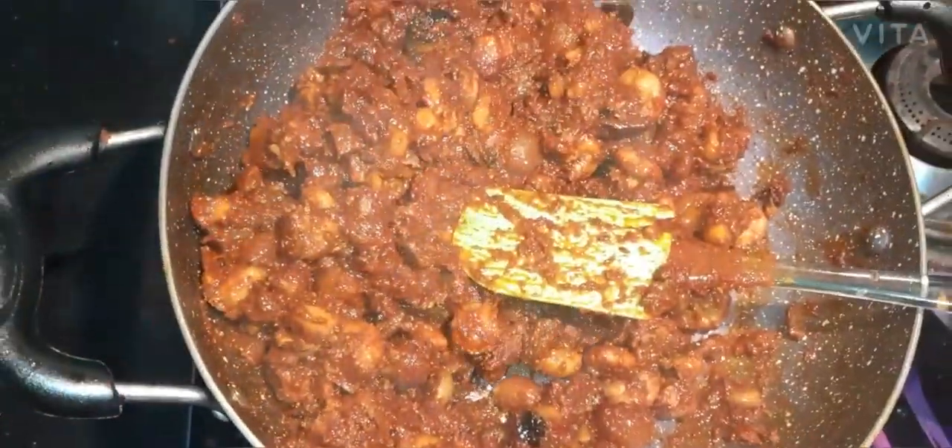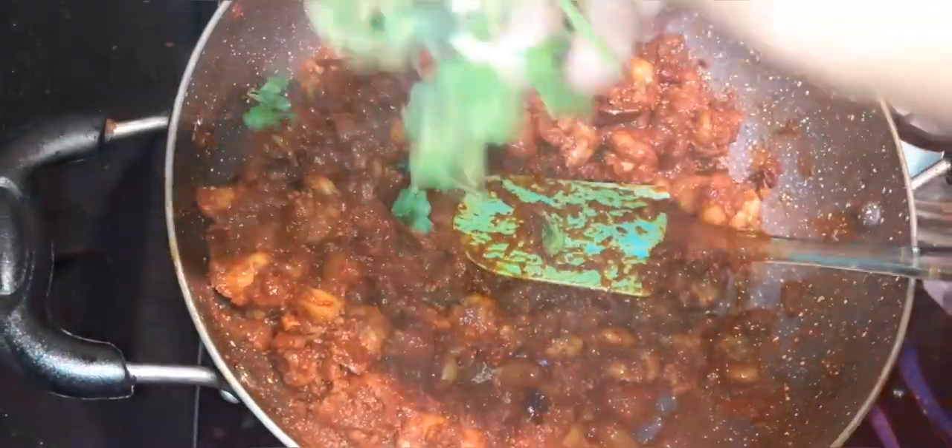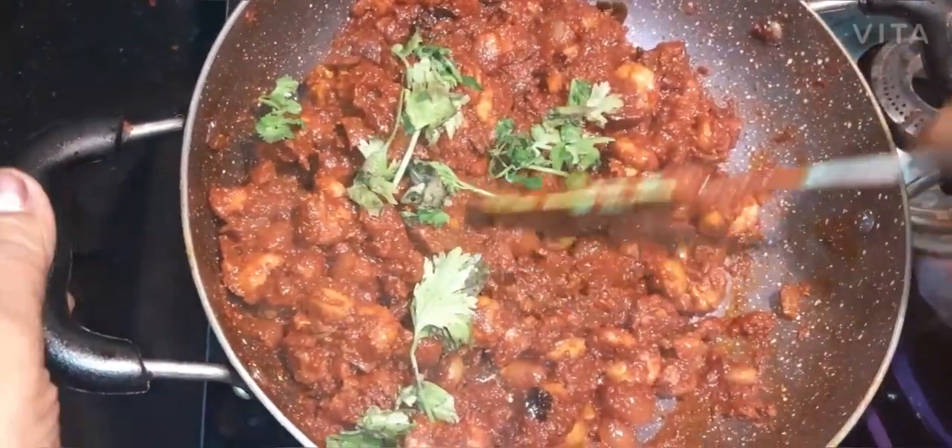I will make the leaves. When I cut the leaves, I will make it.